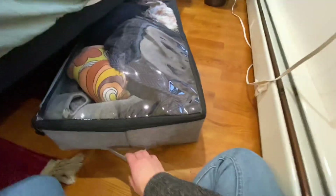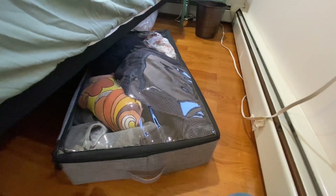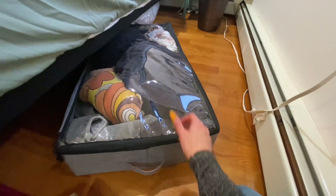Overall, I think that's a really small con for an overall great product. I give this under-the-bed storage a thumbs up.